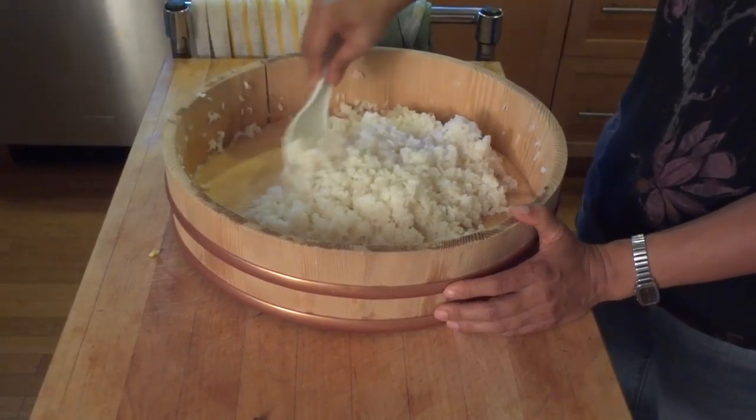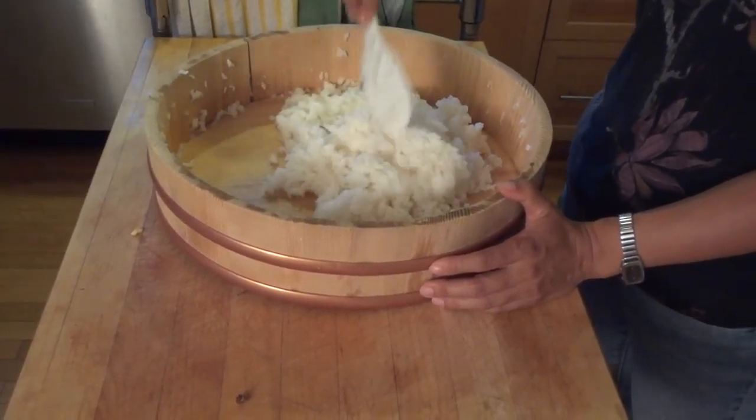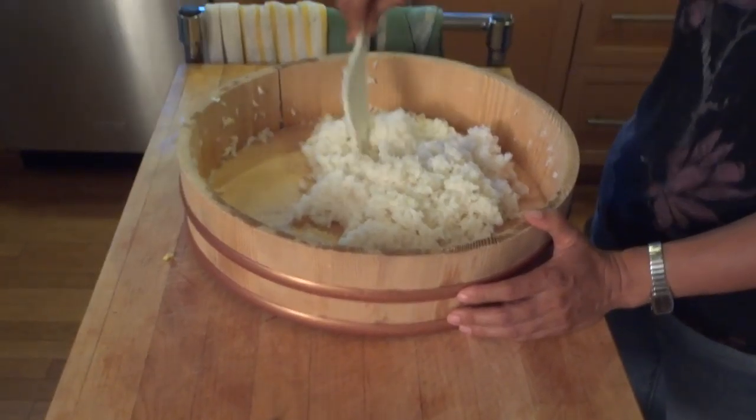You don't want to use hot rice when you're making sushi. You want to make sure that the rice is cooled down to room temperature.